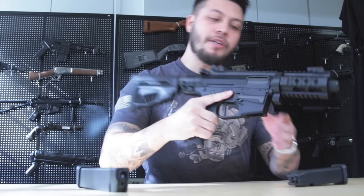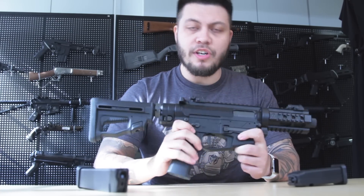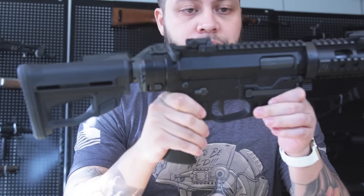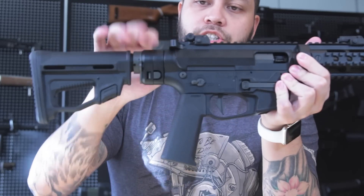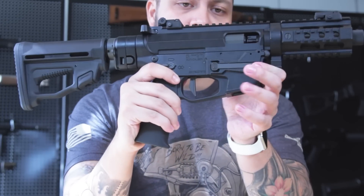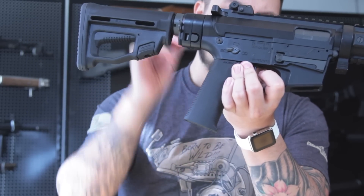Some of the controls are pretty standard on the M45, just as what you would see on other AEGs — such as the ambidextrous fire selector and the bolt release, which actually works. When you pull back the charging handle it exposes the hop-up right here, which is pretty standard.